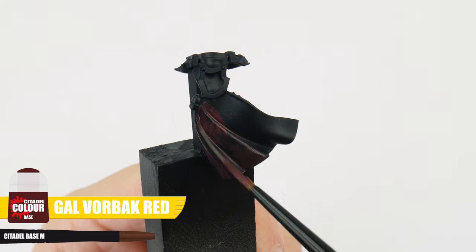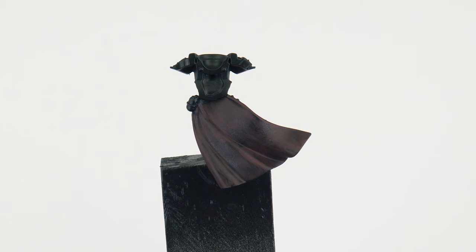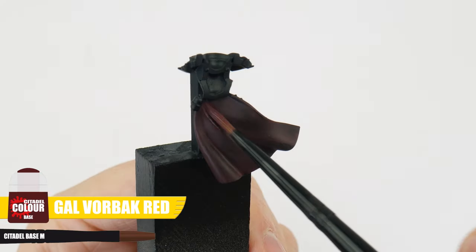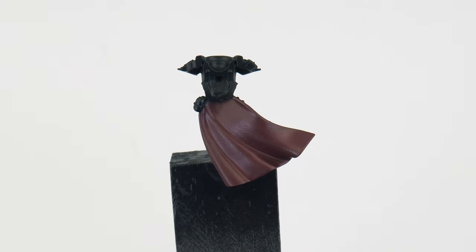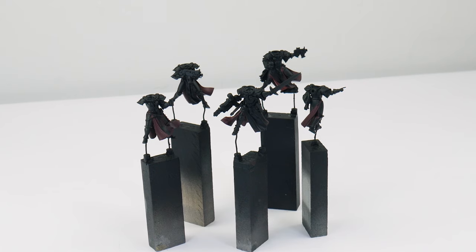Whenever we're painting we want to thin our paints first — I find an equal amount of water does the trick. I also like to remove some of the paint from the brush on some paper towel first to give us more control over how much paint is being deposited. When applying the paint to our miniature, make sure to keep your brush moving and try not to go over any area you've already painted to prevent any unwanted texture whilst the paint is still drying.